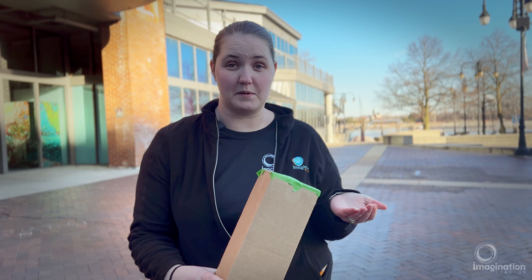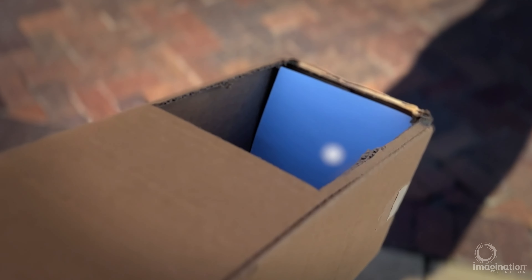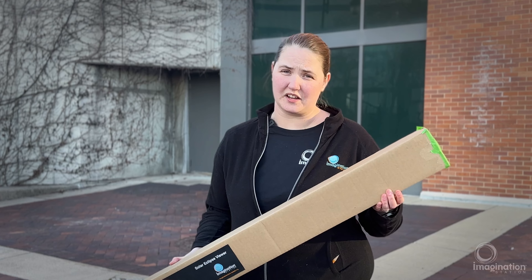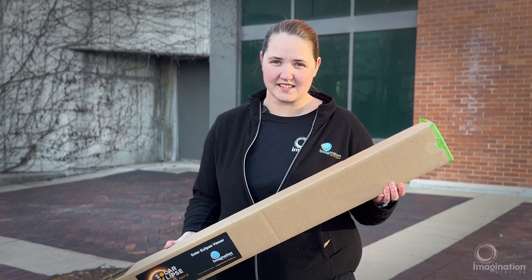You can experiment — take that lens off to see what it looks like; it should be a little fuzzy and out of focus. Then put the lens back on and it should become a nice clear and crisp image of the sun. You never want to look at the sun, so make sure you're using your solar viewer or wearing your special eclipse glasses.